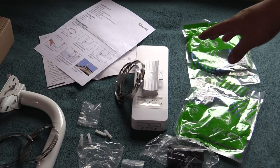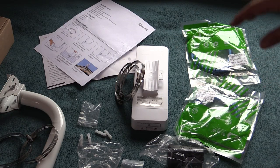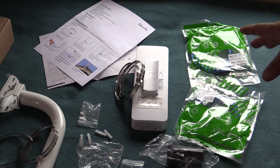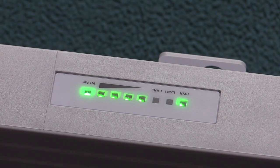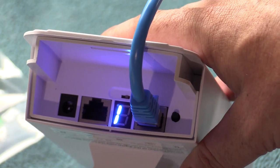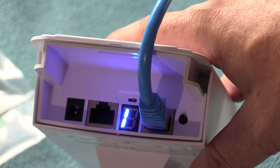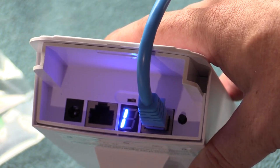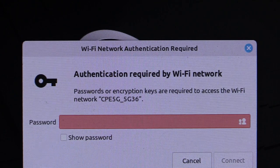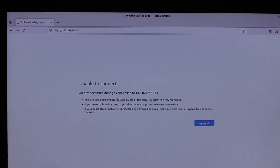We've set up the other bridge unit as the receiver out at the garage, so let's set this one up as the sender here at the house. Both are currently on channel one — I'm going to leave them there since I only have the single set. We've got the 5G network up, so we're going to connect to that. Because these are wireless bridges, they don't have their own DNS system, so my computer isn't getting an IP address and isn't able to connect to the local IP address.